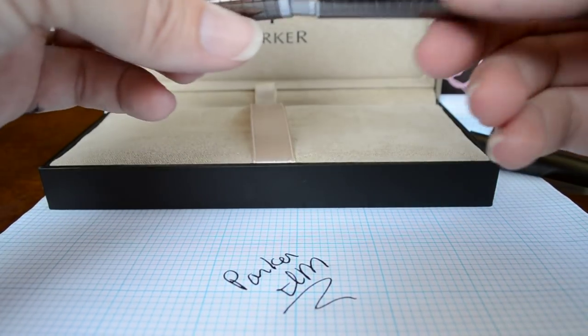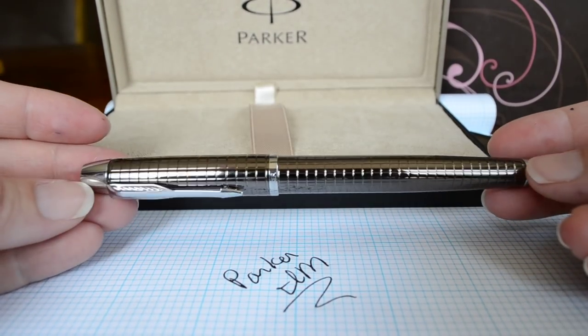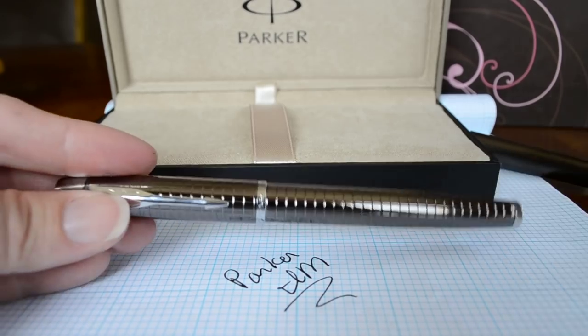If you have any more questions about the pen, please let me know. There's also a detailed review on my website, bestfountainpen.com, with lots of pictures and a longer writing sample. Thanks.